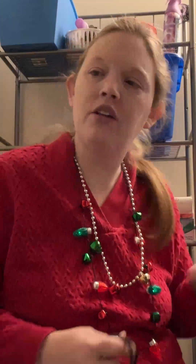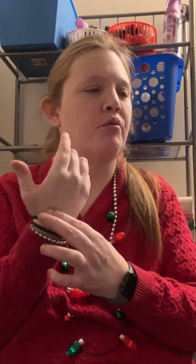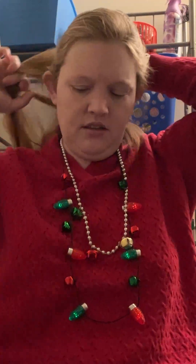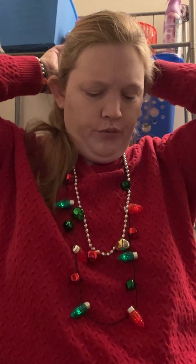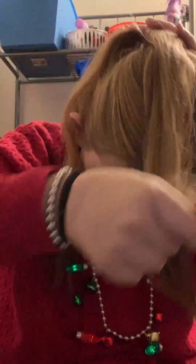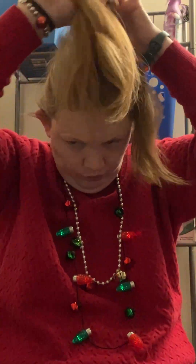I'm not just going to put it in a braid or in a bun or anything like that — I'm going to do it in a braid and then in a bun. So I already put one ponytail in, and now I'm just separating my hair and starting to braid.